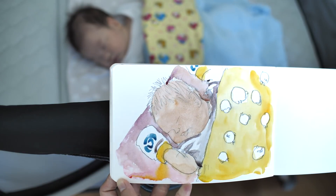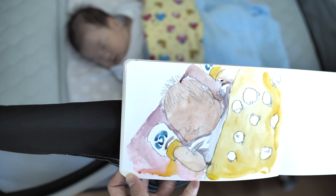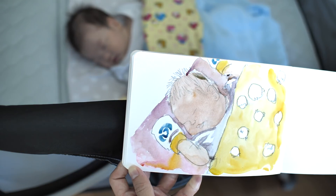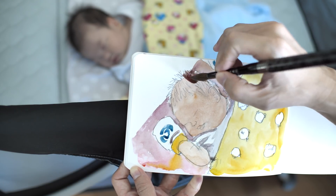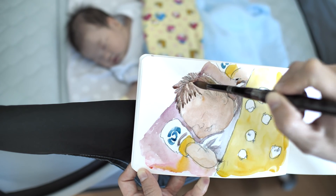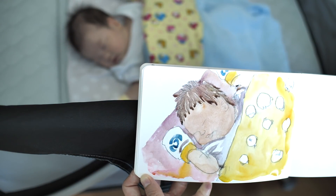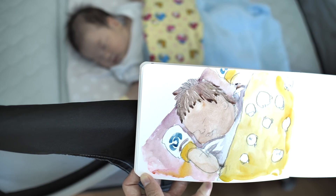I'm going to use the same color for the hair — the same mixed tone with added phthalo blue so it's a bit greenish. I need to add a bit of Quinacridone Red to it. I think this color looks fine. The lips are a bit pinkish so let's add a little bit of red to that.